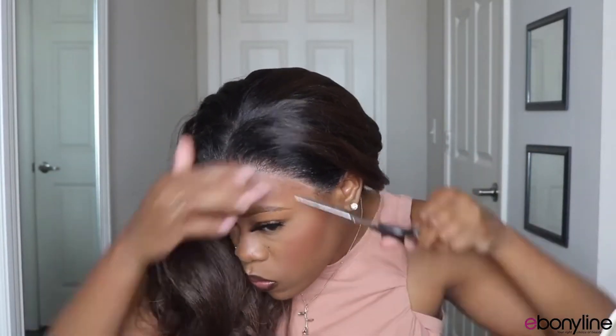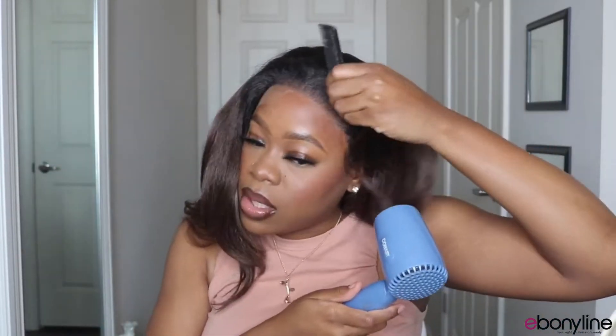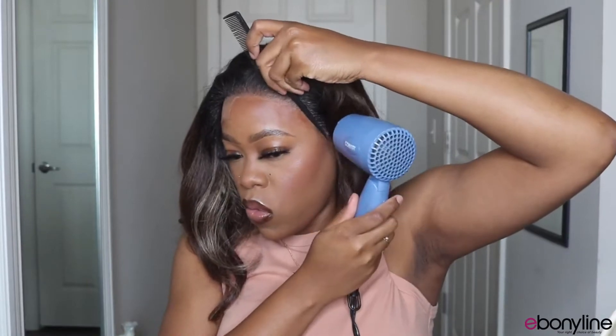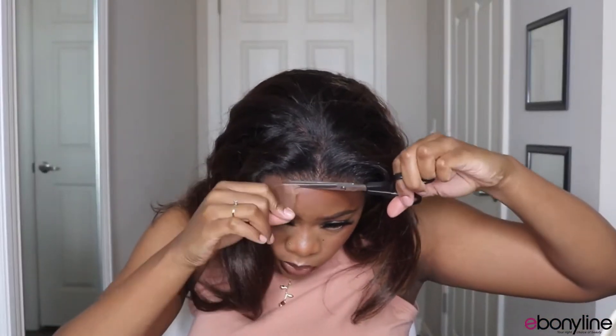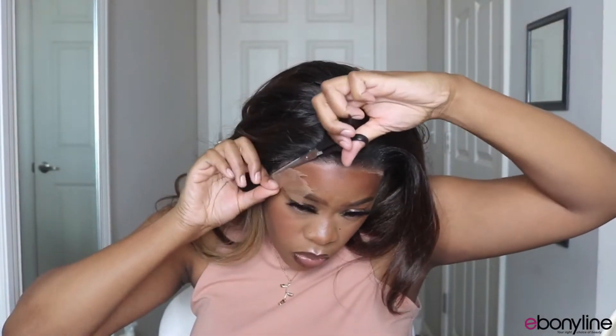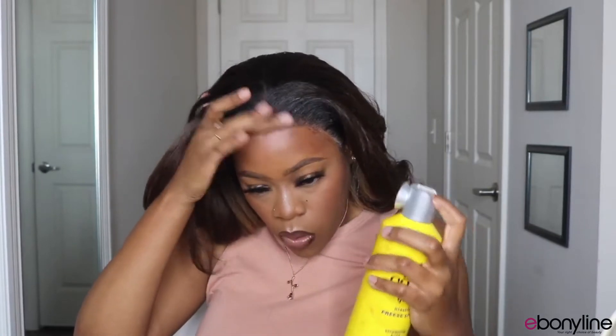Now I'm going to move on to cutting this lace off. As you can see it definitely blended pretty well with that tint spray. I also went over it again with the Got2b spray because it melts it that final time and just makes it blend into your skin a lot better. Then I actually went over it with some makeup as well just to kind of tint where I might have removed some of my makeup.